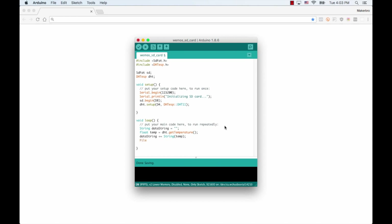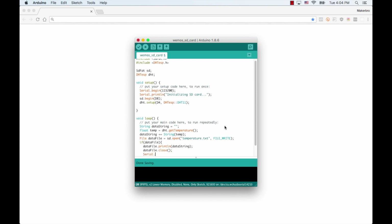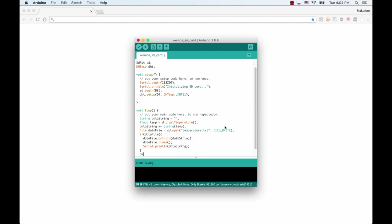Then I'll go ahead and create the file where we're going to be storing the data. I'll use the open method of the SD object which takes two parameters: the first will be the name of the file — I'll call that temperature.txt — and the permissions on that file. Since we want to add data to it, that'll be FILE_WRITE. If everything goes according to plan, which we can check with an if statement, we can write data to it by using the println method of the data file object. We'll need to close the file as well by using the close method. And for debugging purposes, I'll just print it out to the serial monitor. In between measurements, I want to add a two second delay to give enough time for the sensor to collect the data.